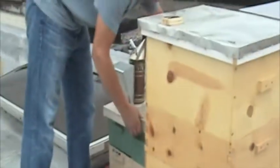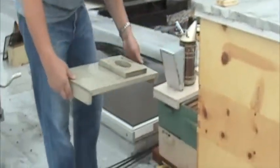So what's happening is, Dad is putting in the new queen bees that we ordered. I don't really know how he's going to do it, so where are you putting the queen bees?